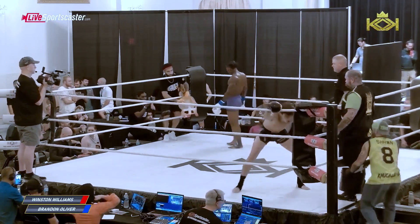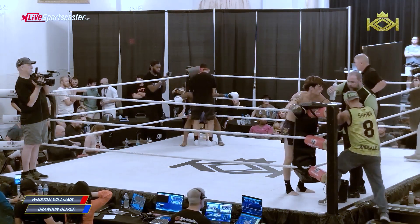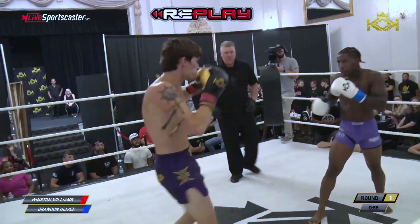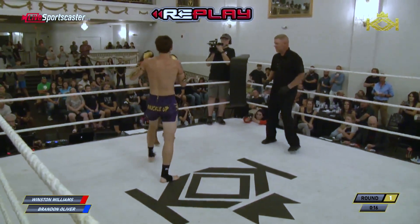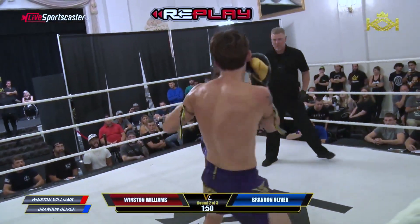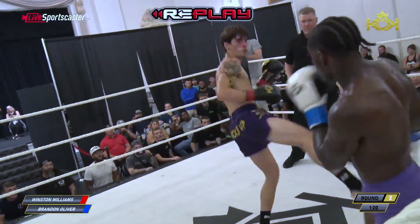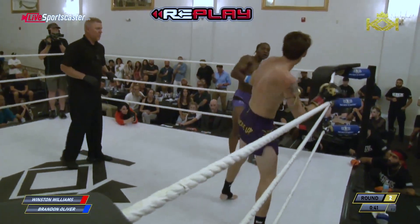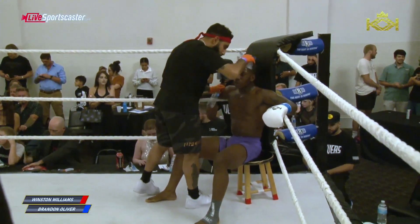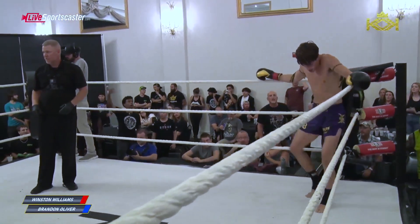Great fight. We've got one last round for you here in Kings of Kickboxing 7 tonight — what an amazing night it has been, and what a fight to close out this card. On the replay we see Winston getting off some shots, but then Brandon started getting the momentum back. Williams is able to throw, return, and counter, but the shots that Oliver is getting through are landing more significantly. That clinch is a big gap, and that may be the tale of tonight's story.